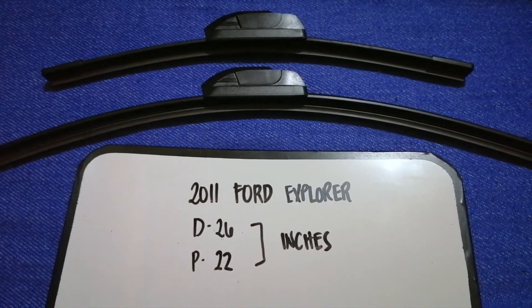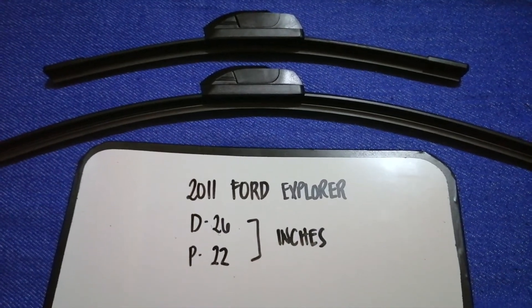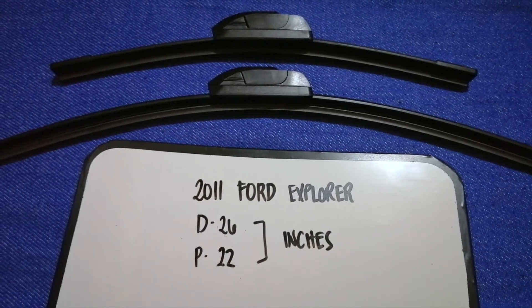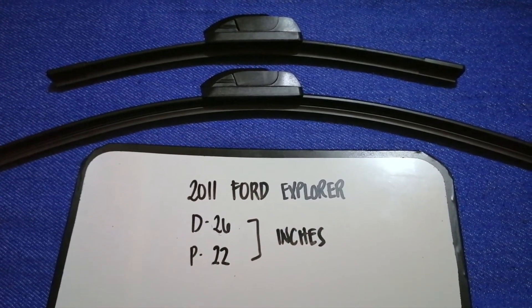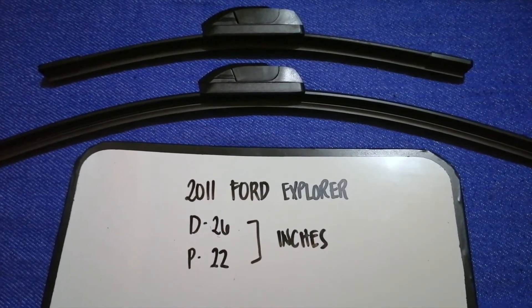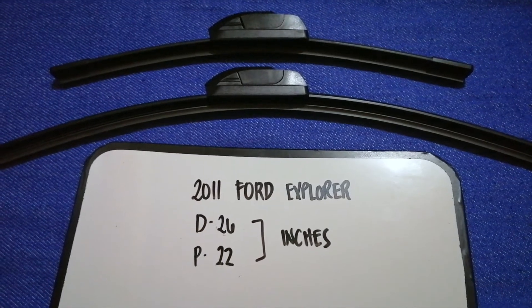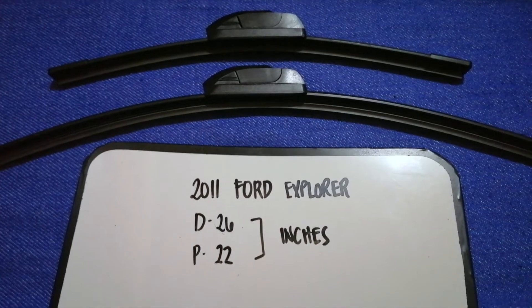If you are looking for the wiper blade replacement size for your 2011 Ford Explorer, I have already looked it up — just check the video description and I'll try to leave the info there as well. The wiper blade replacement size for the 2011 Ford Explorer is 26 inches for the driver side and 22 inches for the passenger side. As you can see, the blade size is different for the driver and for the passenger.